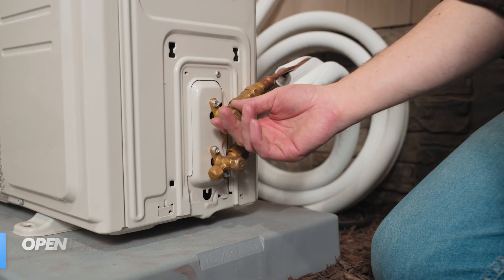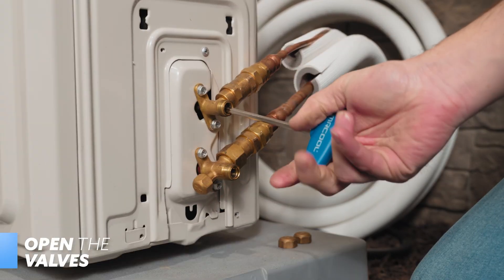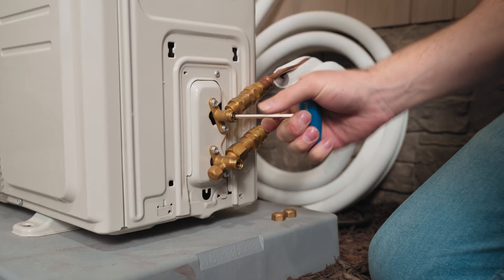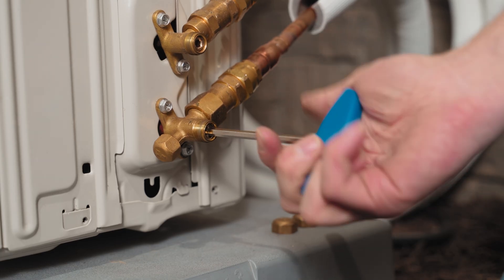Now it's time to open the valves. Using the supplied Mr. Cool Allen wrench, open the valves counterclockwise as far as they will allow. Do not force them any further. Do the same for the bottom valve, and then reapply the caps. The line set has connected the indoor air handler and the outdoor condenser, and opening these valves is what allows refrigerant to flow freely between these two components.